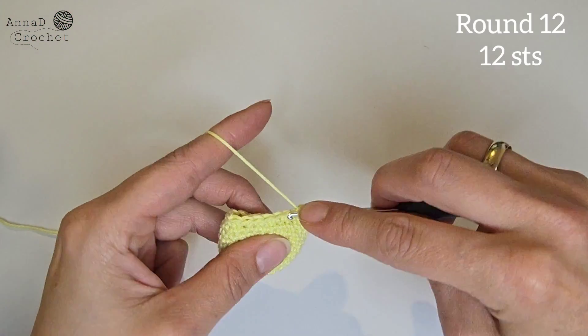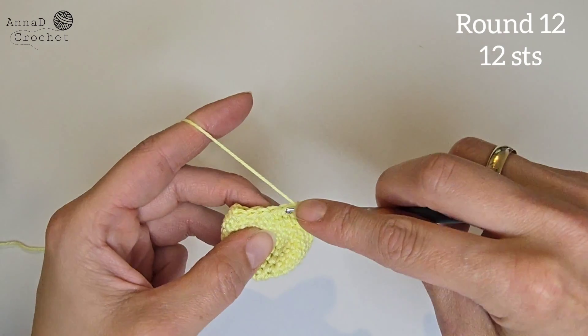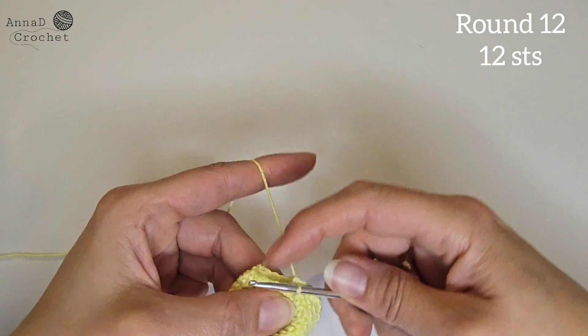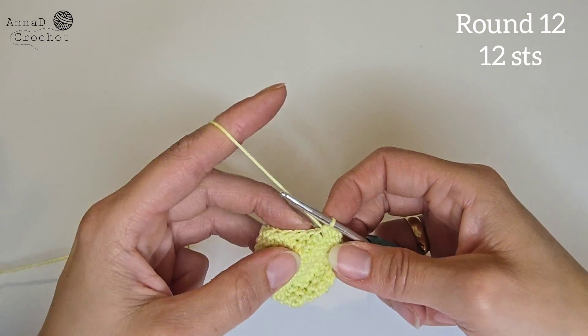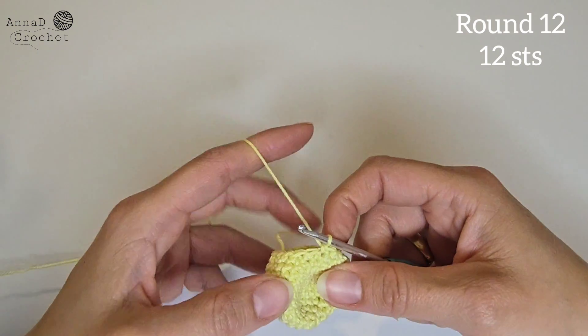Round number 12: make one single crochet into the next stitch, make one decrease. One single crochet into the next stitch, one decrease. Repeat all around — you should have 12 stitches all together in round number 12.